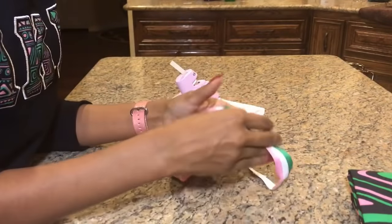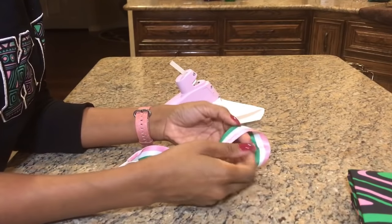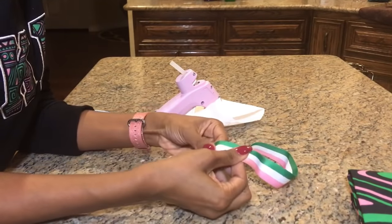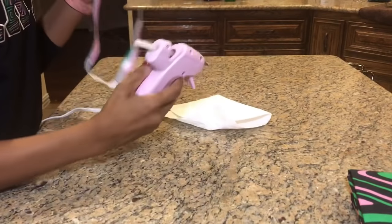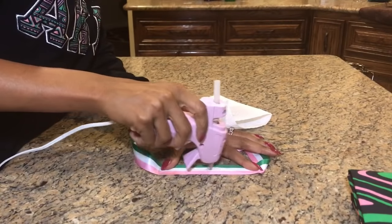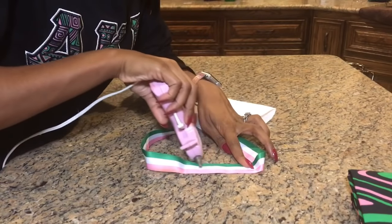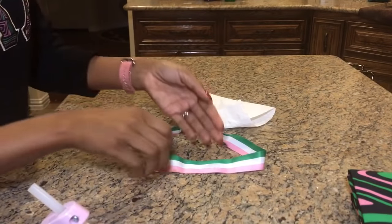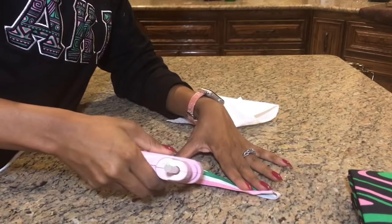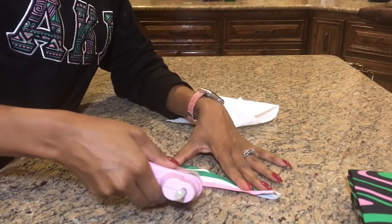Our headband is done — I took the binder clips off. One thing I wanted to add was to make it a no-slip headband. I saw on YouTube that people were using hot glue, and I tried it right here — it really is no-slip. To do that, you do a little dot of hot glue and then use the edge to level it out, and that makes it no-slip. Oh my gosh, genius! I'm going to do one more section on this side because I cannot stand when my headband slips off — you're looking all cute and then bloop, your headband is gone.